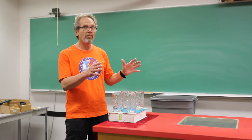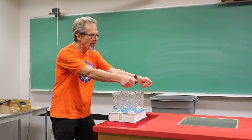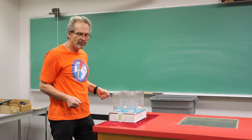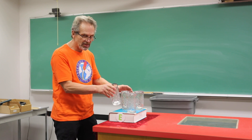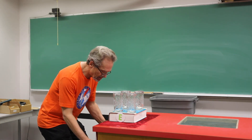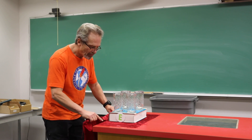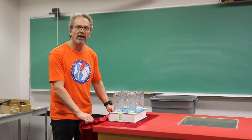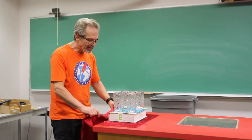This demo, probably a lot of you have seen — this is where they pull a tablecloth out from under dishes. Same idea. Here I have a book with four glasses and a cloth underneath, and the idea is the friction between the cloth and the dishes is small enough, and the time over which I pull it is short enough, that they move very little.